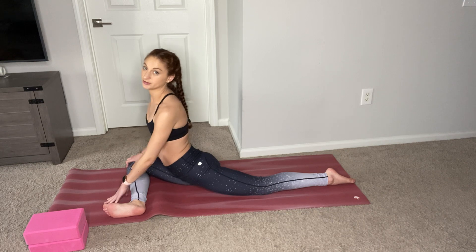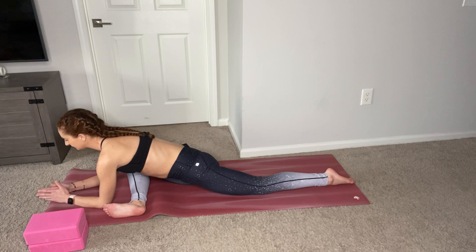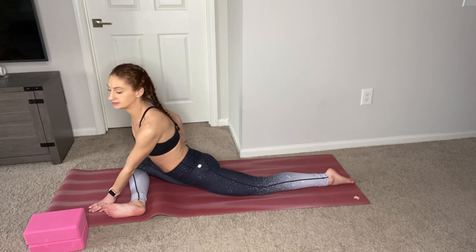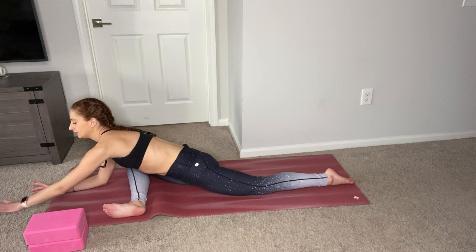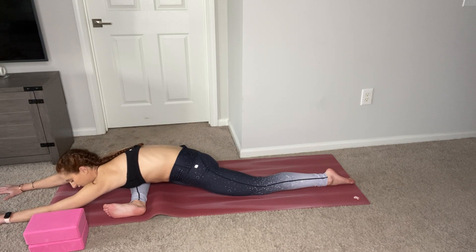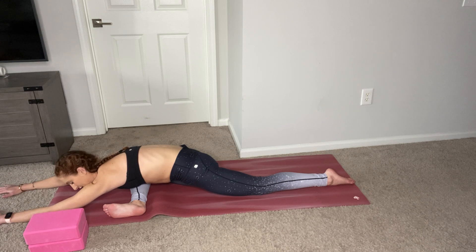Breathe into this. When you're ready, walk your fingertips down to the ground so you're on your forearms. If this is too much for you, you can always place a blanket or a block underneath your right hip. Breathe here. If you're feeling okay, you can stretch your arms long and try to get your forehead to touch the mat. If you feel any pain, stop immediately and backtrack a few steps to make sure you're comfortable.